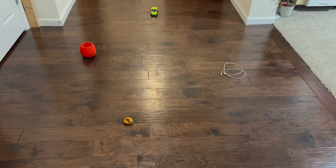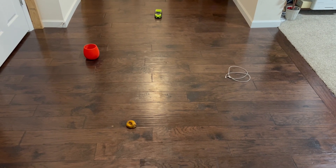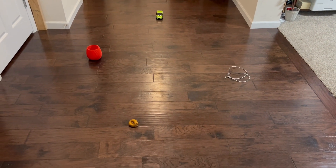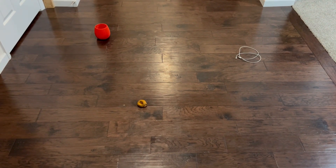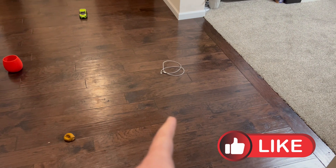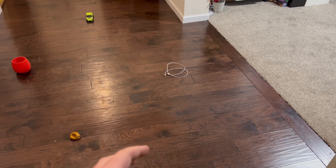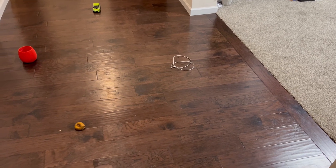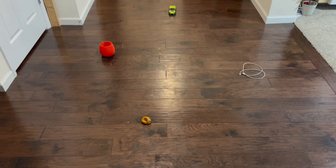All right, there we go — pretty much a perfect test. It didn't even consider running into any of the objects, and this is a very tight, small area to have four objects. It did absolutely perfect. Usually these robot vacuums at least bump something — this did absolutely nothing to any of them. Even the cable, which I laid mainly flat this time rather than propped up a few inches, was completely avoided. Same with the dog poop — an absolute home run of a test.